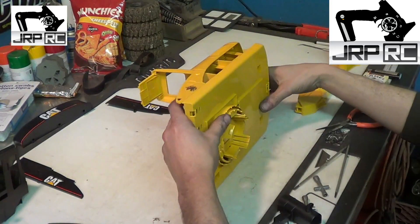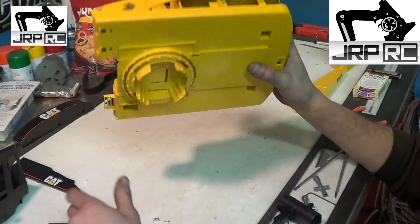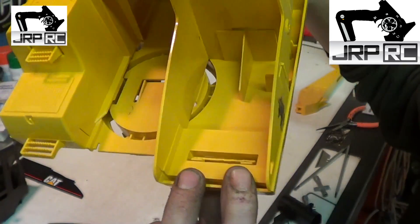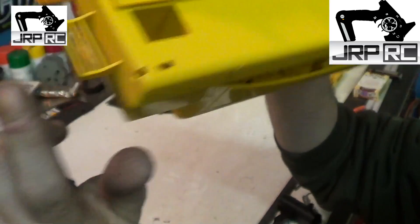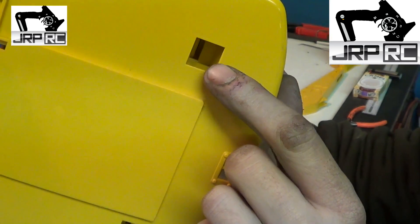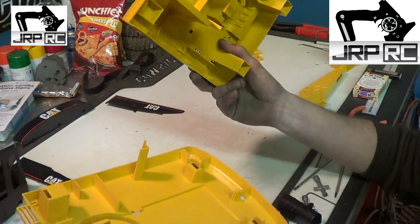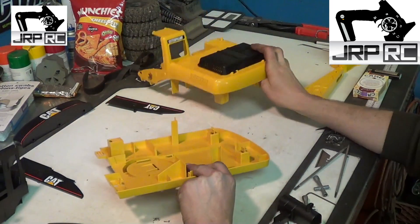This took me the longest to figure out. I left these pieces out because they don't really hold it together — just being together holds them in. There are two tabs under the cab, one in the front on the other side of the cab, and one in the back in each corner. Those are very difficult to get apart. I ended up intentionally breaking them off so that I have easy access later on. That's pretty much how it comes apart.